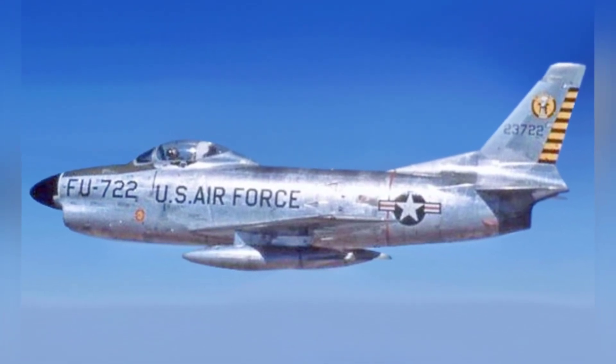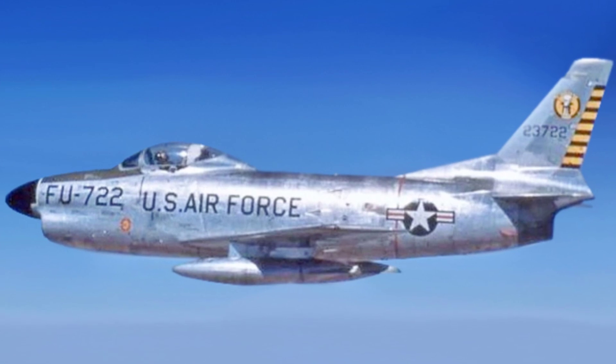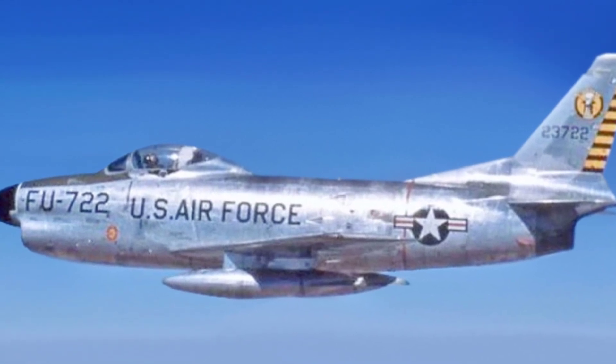Apart from the different nose structure, the F-86D also had differences in other parts of its structure, such as larger horizontal stabilizers and a cockpit canopy that was hinged and opened backwards.